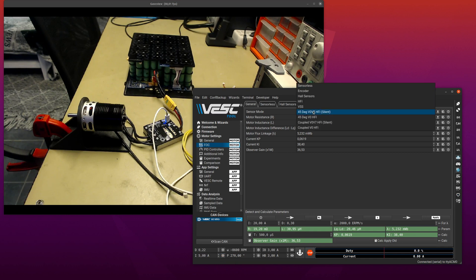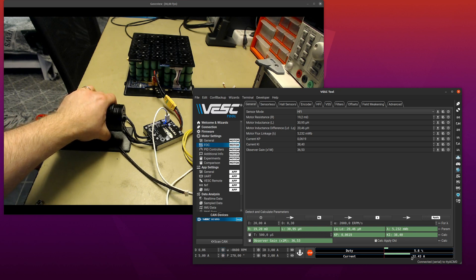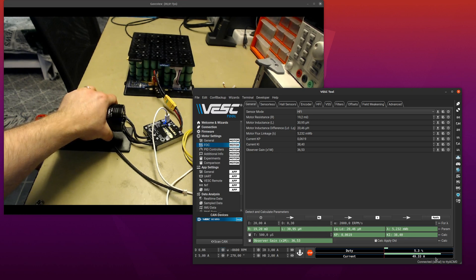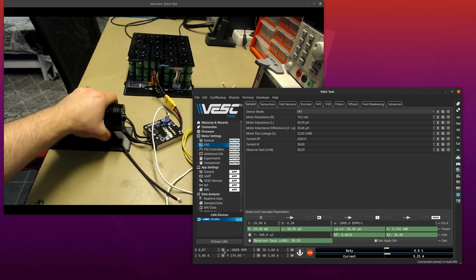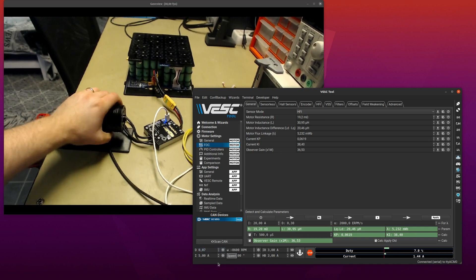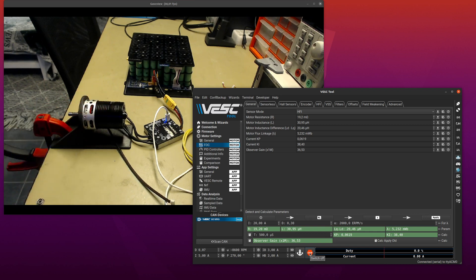Another thing I want to point out: if you go back to the old HFI method and do duty cycle control — I'm doing that to not spin up the motor too fast — and I slow it down with my hand and look at the current in the bottom right corner, you can see it works here but now it starts to struggle a bit, and here it will not really work anymore. The reason is that we drive the motor into saturation, and that makes the inductance shape change and then this method doesn't keep up anymore.